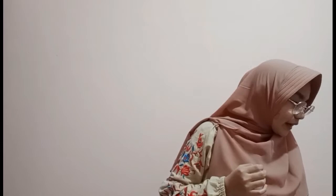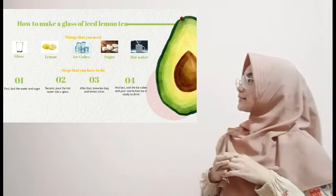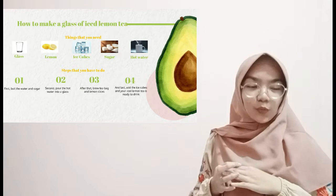Let's see the slide. Please read the top of the slide together. Glass, lemon, ice cubes, hot water — next, all together: bowl, boil the water, brew. Very good. So after watching the video and reading the steps and ingredients, what is procedure text in your opinion?